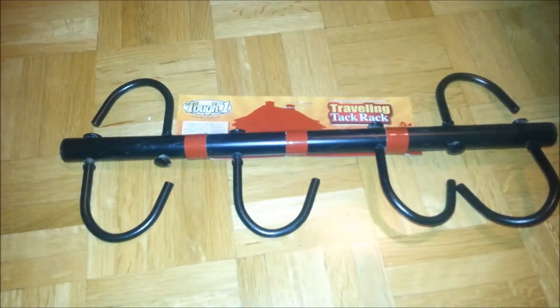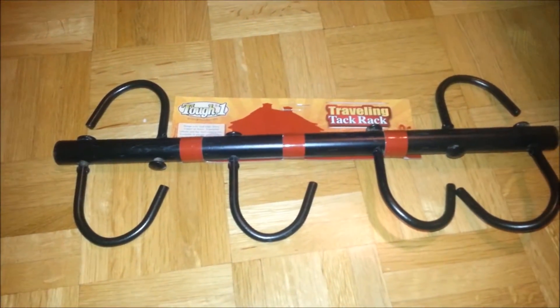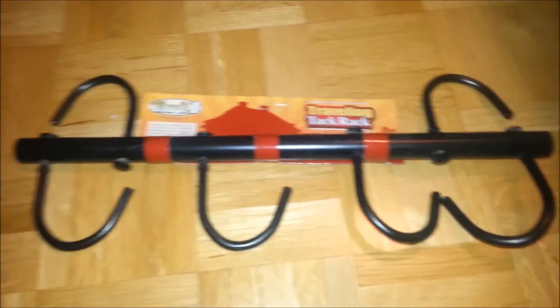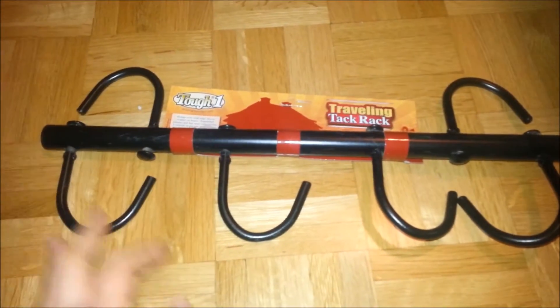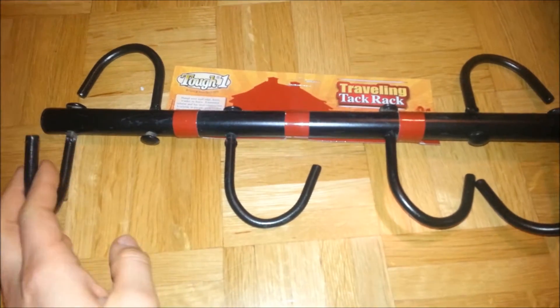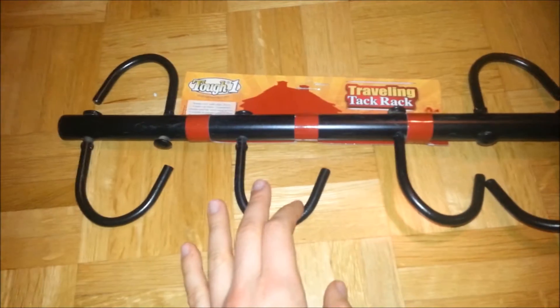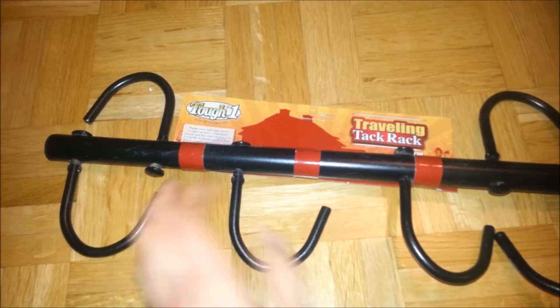Next I got the Top 1 traveling tack rack. It's a black rack with four hooks — the two on top you can hang onto a stall or whatever. I paid about $6 for it and it looks just like a normal tack rack.